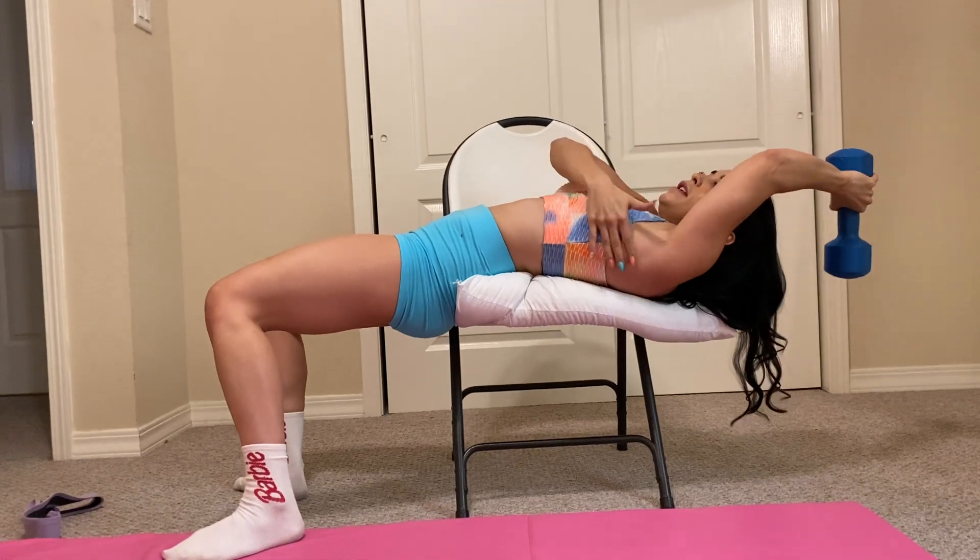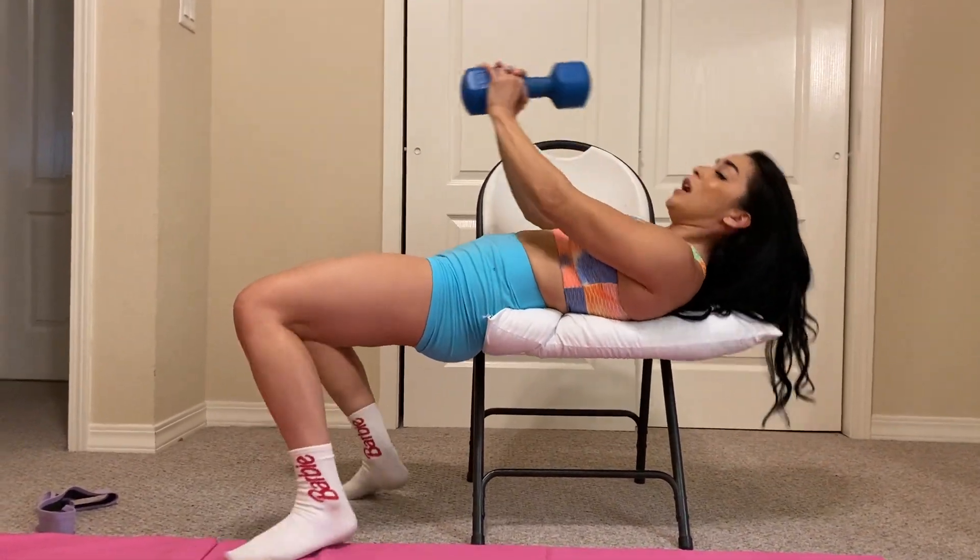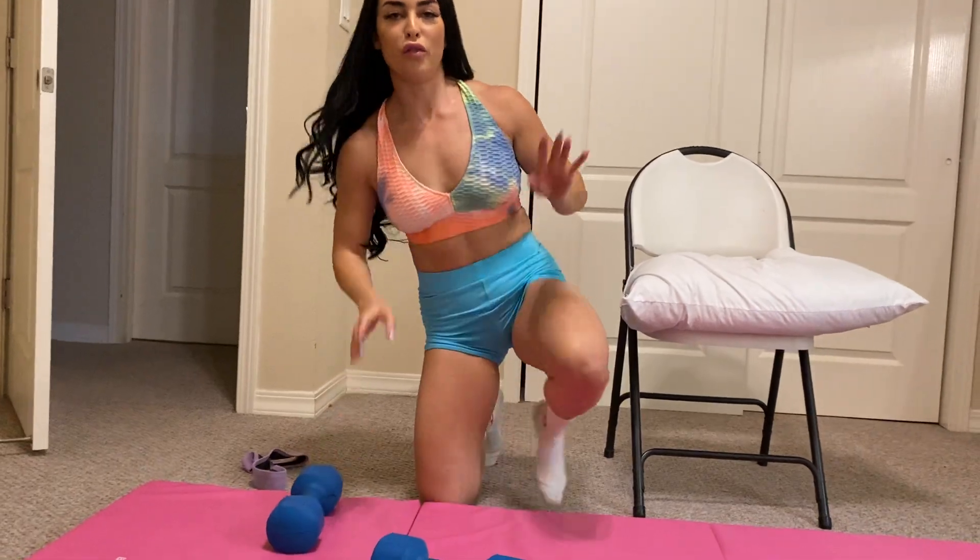But this is essentially what a pullover is. When you do this, you're gonna feel it here in your lats and then squeeze up at the top. You'll feel better on the couch, promise.